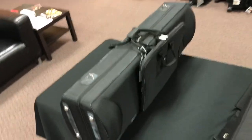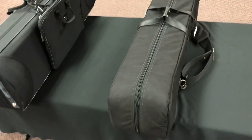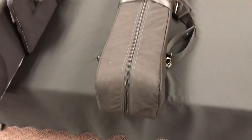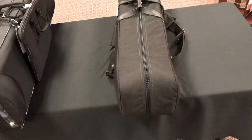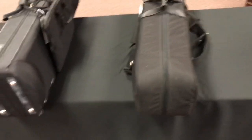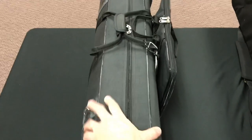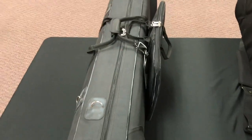Let's start off with the Marcus Bona. One of the big differences is the exterior material. With the Cronkite, this is a soft gig bag — it has soft protective padding. They do offer the Cronkite in leather as well, but even there you're still looking at a soft, durable material versus the Marcus Bona, which is a fiberglass. So immediately it has a lot more protective shell with it.